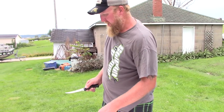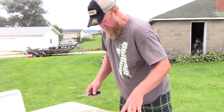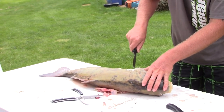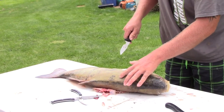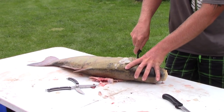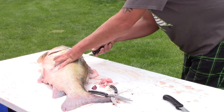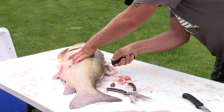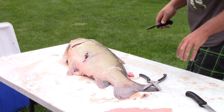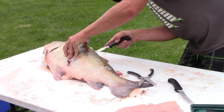Now another way to do it is to take the whole fillet. Come in on the scales and skip this little triangle here because it's just full of honeycomb-type little bones. Then fillet this just like you would any other normal fish, and skip out on the tail section — it's just a lot of bones and not a lot of meat back there.